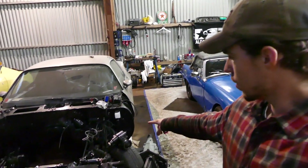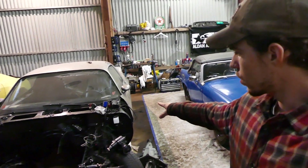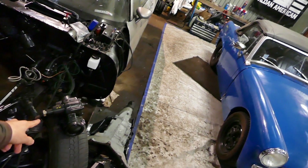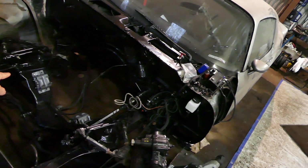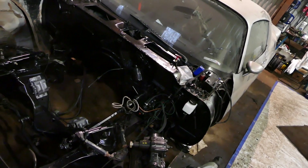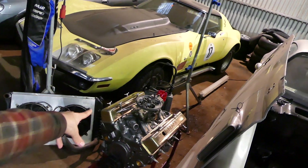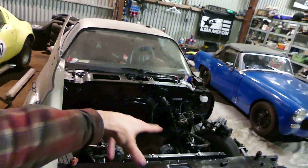We're gonna end the video off here, guys. We got the master cylinder, the reservoir, the pedal and such figured out. I also got my steering box now that we're gonna install in the next video. The engine mounts - gonna wallow the holes out for the next episode. Next episode we're gonna get the trans on the engine, then the engine into the car, and hopefully first startup and stuff. So stay tuned, hope you guys enjoyed - leave a like and subscribe down below.